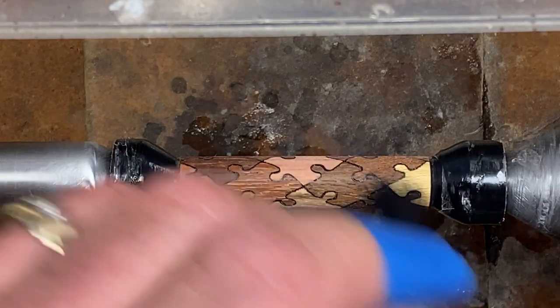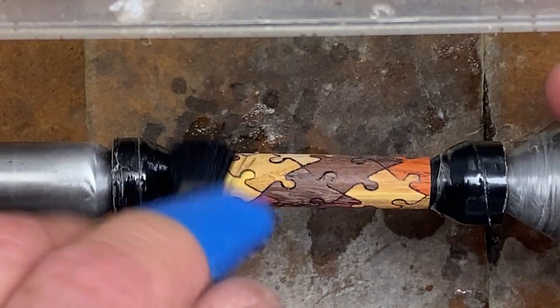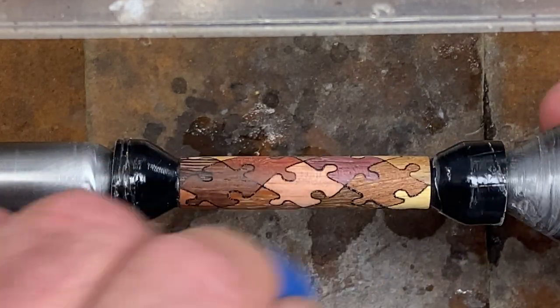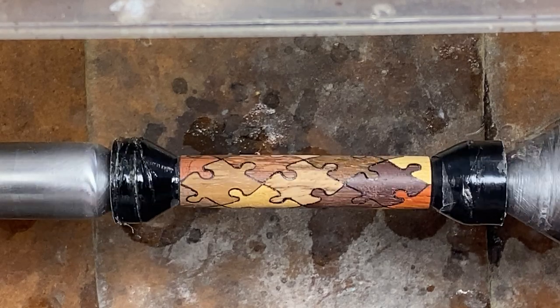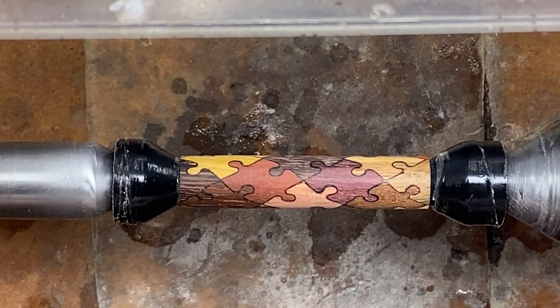The denatured alcohol has evaporated, and we're just going to make sure we brush any lint off this blank. You do not want to touch the blank once you've cleaned it with denatured alcohol, because there is oil in your skin, and that oil will get on the blank, and it can cause issues with your finish.